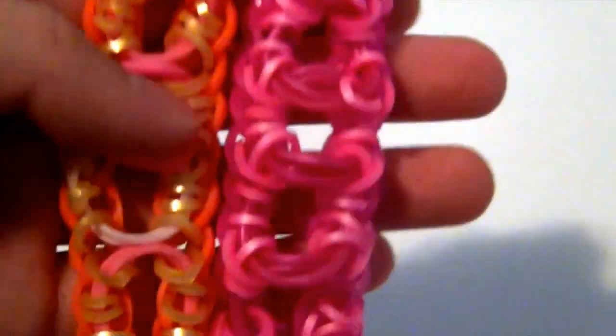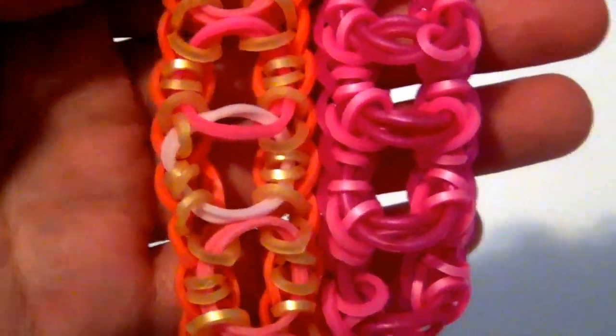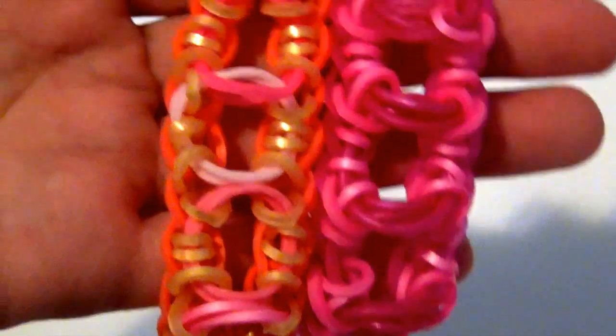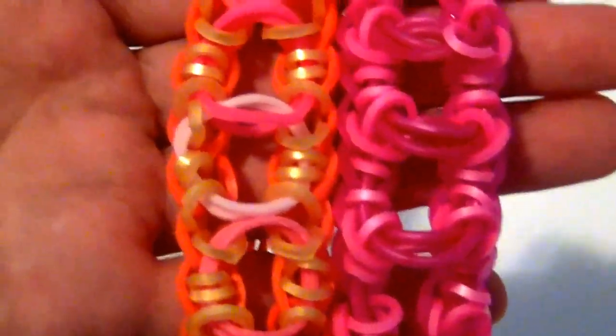This has a similar band placement process to the pentalock bracelet and the starburst bracelet, but when you finish it, it looks totally different. So let's get started.